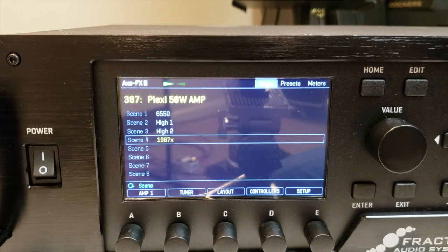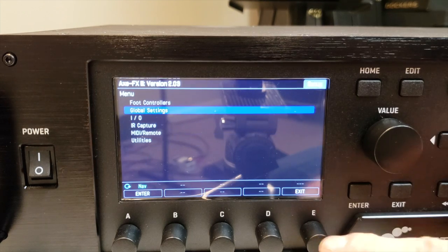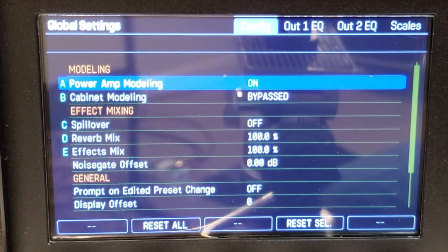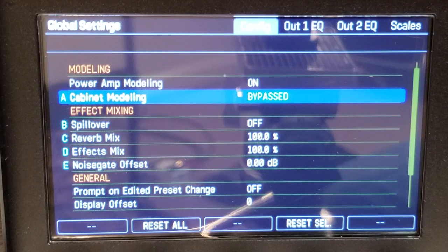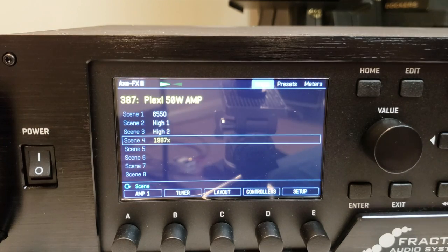If you're not going to be going through full range PA speakers, you probably want to turn the cabinet simulations off in the X3. The way you do that is hit Setup, Global Settings, hit Enter. I already have it bypassed, but you want to make sure that Cabinet Modeling says Bypassed. Above that it says Power Amp Modeling — you probably want to keep that on, although you can experiment. Then simply hit Exit, Exit, back to your patch.